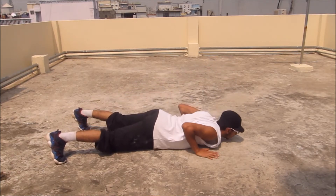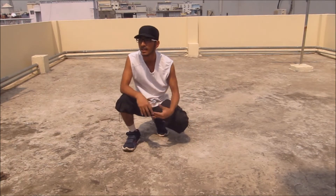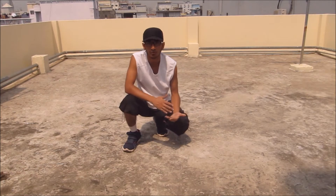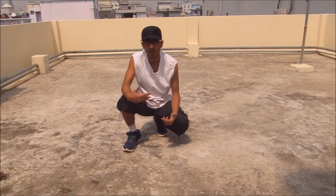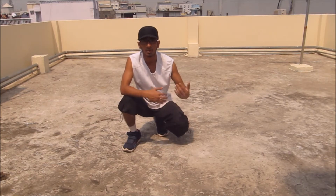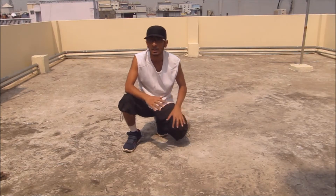Do some reps like this. The first day you can do 10, then do 5, then the next day try to do 10, the day after try 15 — each day you develop more and more. That's just the basic push-up.